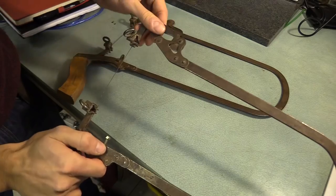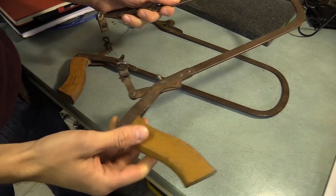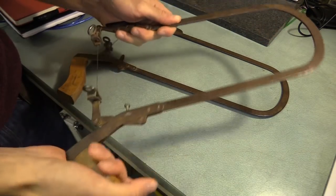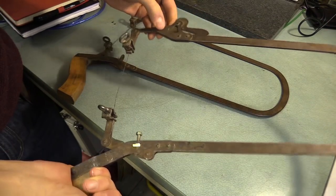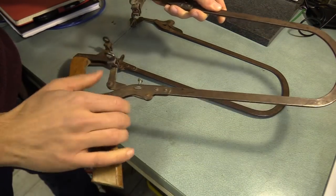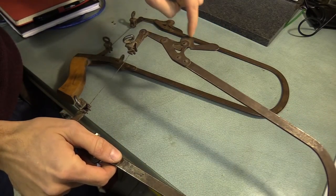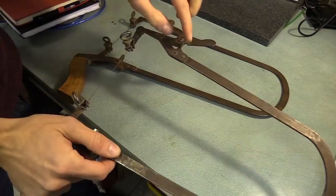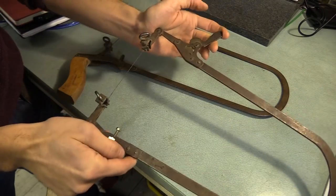If you were to buy the modern equivalent of these saws, sold to jewellery makers and dovetail enthusiasts, you would be spending quite a lot of money — up to £100 depending on the size. I think I'm going to take one of these apart, identify the shapes used to assemble it, and see if I can make one myself. I am going to make a clone of the clone.